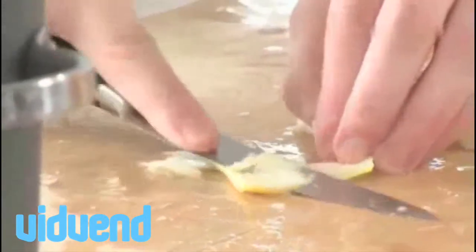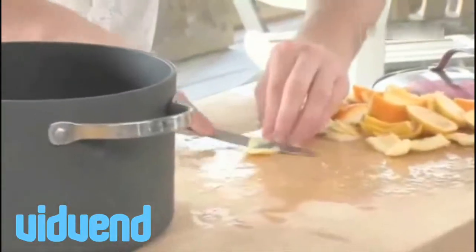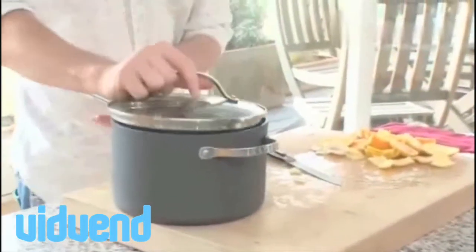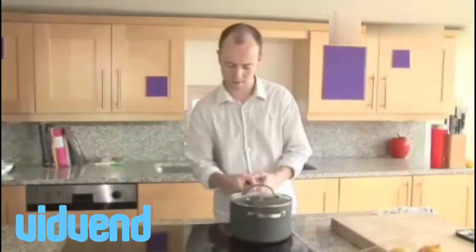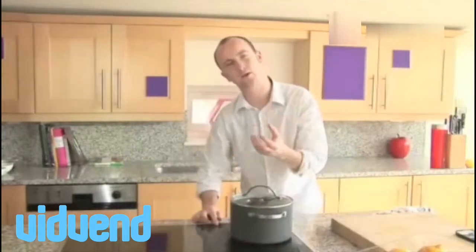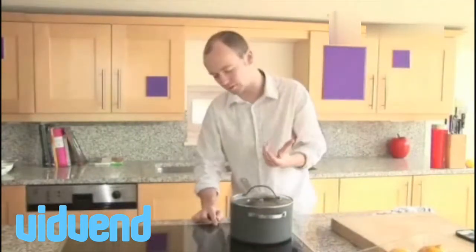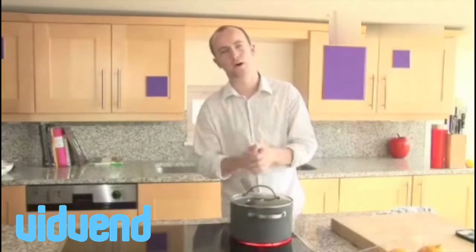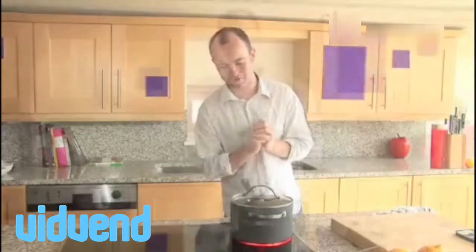We're going to cook this really, really slowly — that's the key. Just pop a lid on it so that none of the flavours escape. Get it on a low, low heat and we're going to cook it really slowly for about an hour to extract all those great flavours. On it goes, really nice and slow, and you're going to end up with fantastic mulled wine.